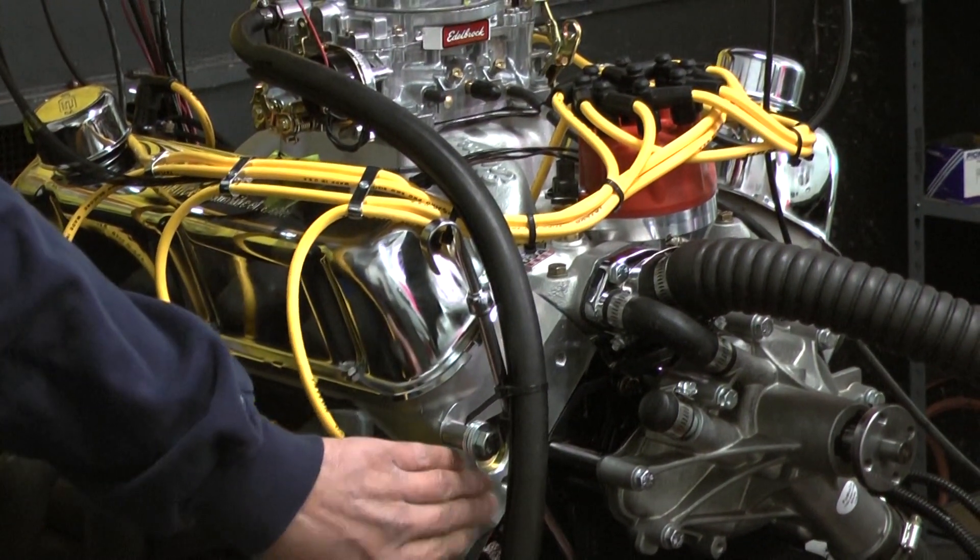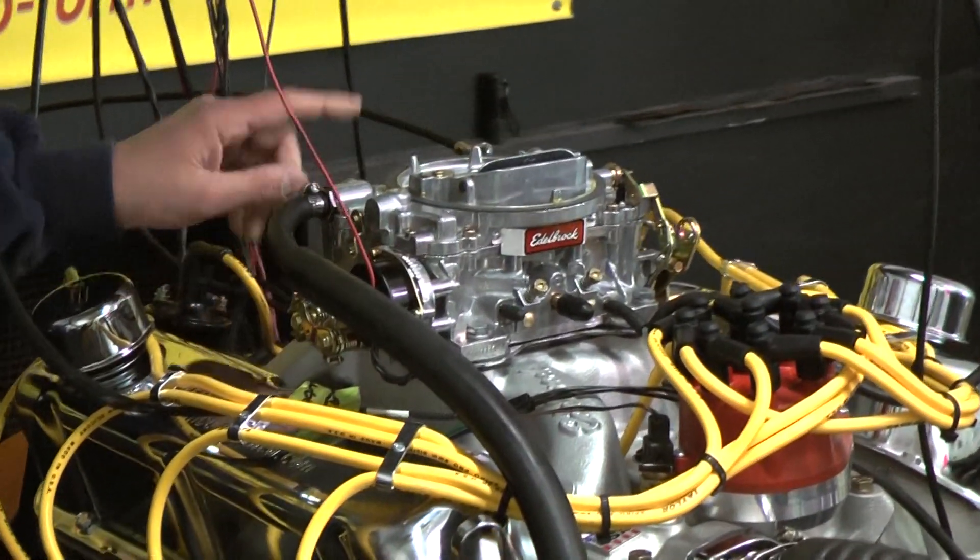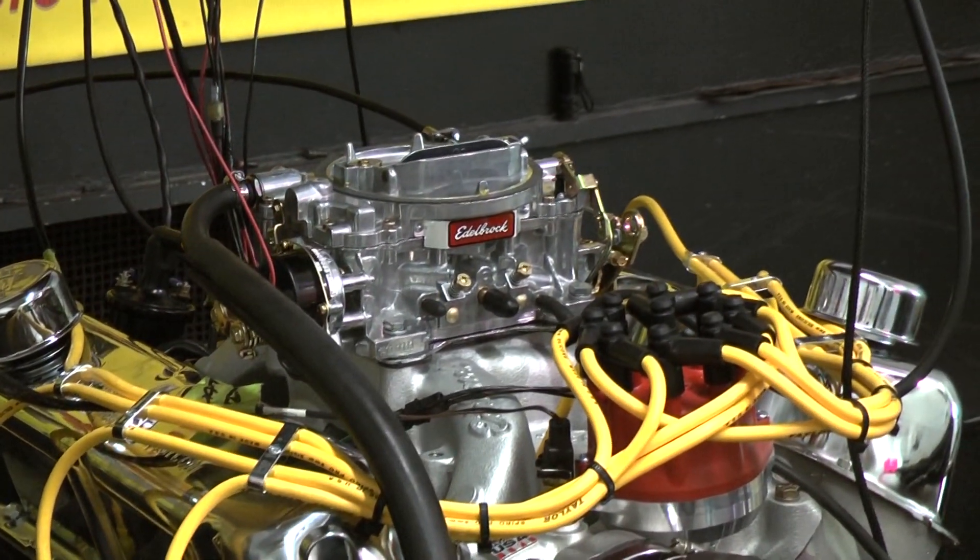This engine happens to feature the Pro Comp aluminum cylinder heads, got your Air Gap intake manifold on it, Edelbrock carb, and MSD distributor.